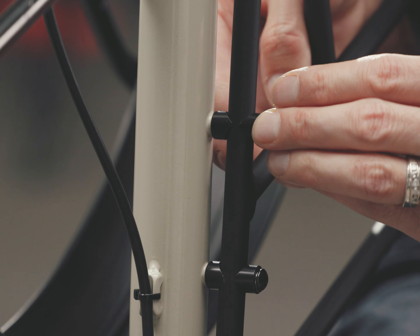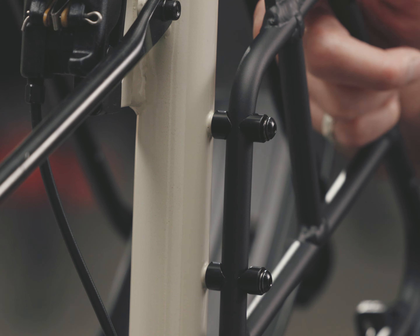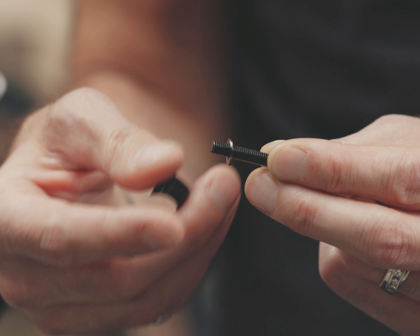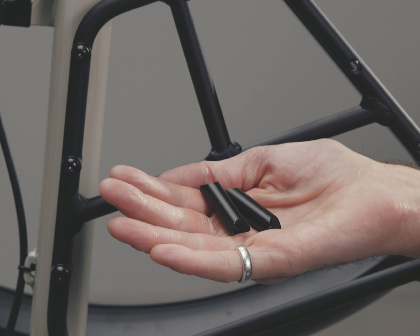Repeat for the remaining two fork mounts, leaving all the bolts a little loose. Be sure the rack mount tabs face inwards towards the fork. Then slide a washer and spacer onto the 30 millimeter bolt and get two long spacers ready.